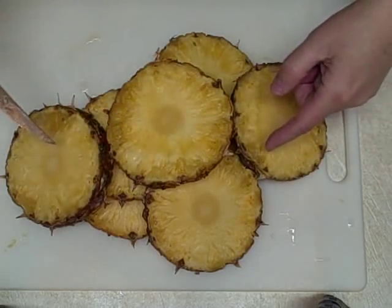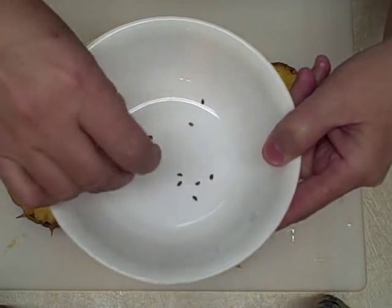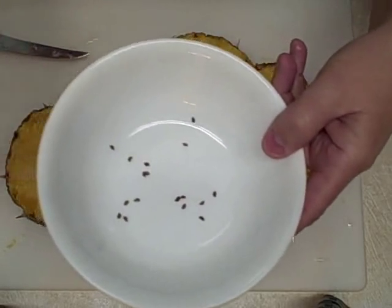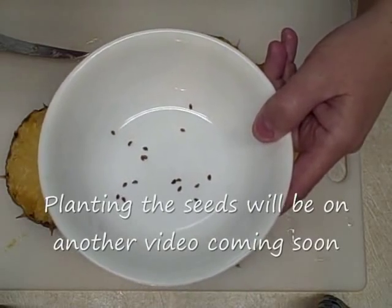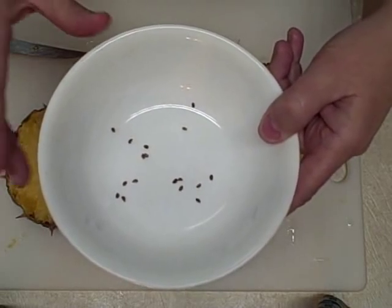I'm going to continue taking all the seeds out and let you see what I have so far. They're just really tiny, tiny seeds. I'm going to get them cleaned up and let them dry completely, or I could probably just plant them already and keep them in a moist situation. Warm and humid is what will help promote these to grow. Probably on my heating mat would be best.